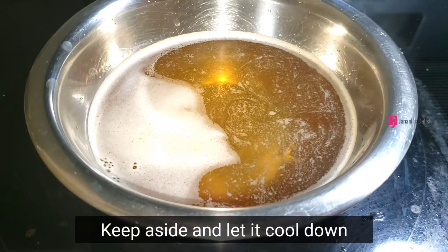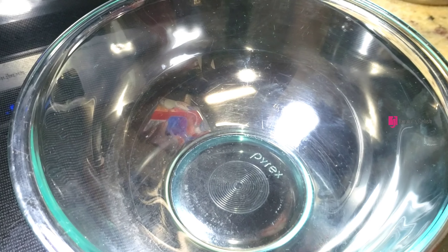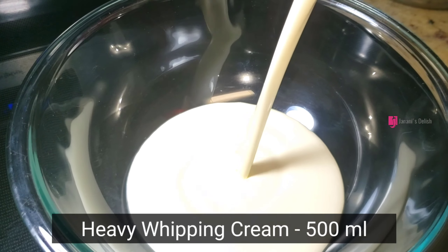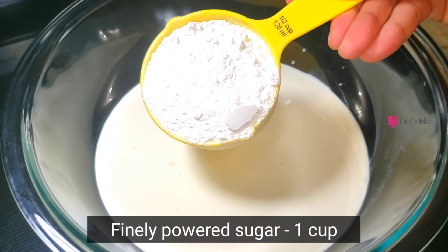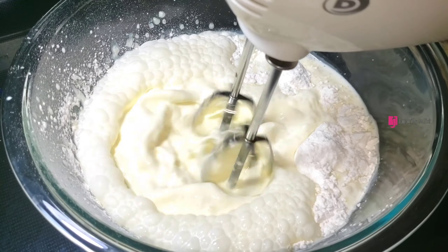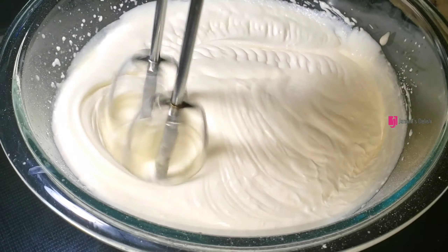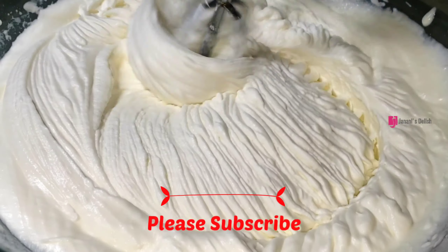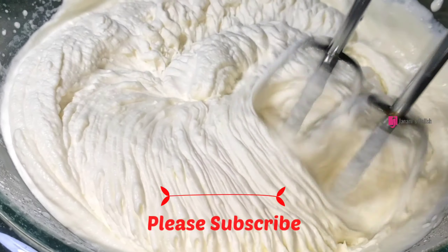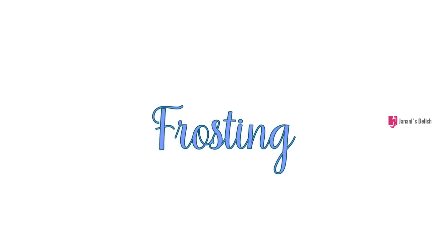Pour the cake into the bowl and pour the cream into the bowl. I will add a cup of sugar, then add a hand mixer on high speed, and add a cup of whipping cream.